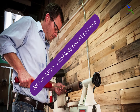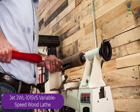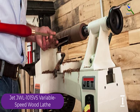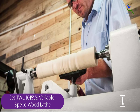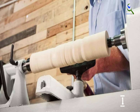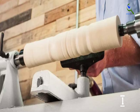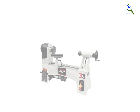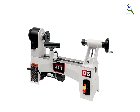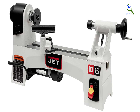And finally at number 1, the Jet JWL1015VS Variable Speed Wood Lathe. The Jet Mini Lathe has three speed ranges: 200–1050 RPM, 300–1750 RPM, and 600–3600 RPM, so whether you're a beginner needing gentle practice or blistering speed, you'll find both here. When a product is made by one of the best wood lathe brands, you know it will be special. You can work on projects with a diameter of up to 10 inches, with a distance between centers of 15 inches.